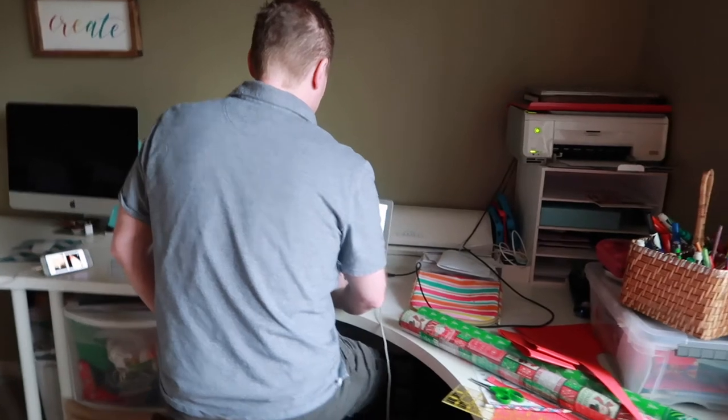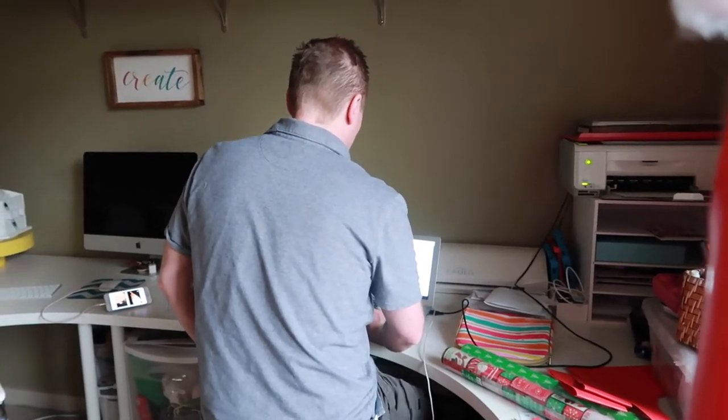Jason's working from home right now doing orders. It's the advantage of being able to do it from home, but I guess I'm working now too.